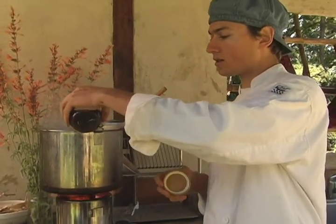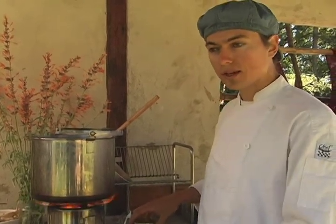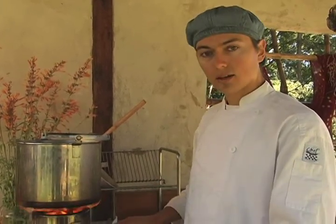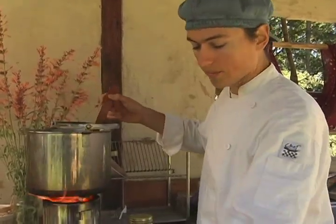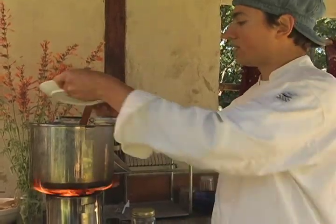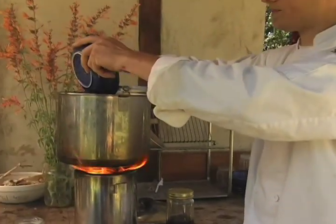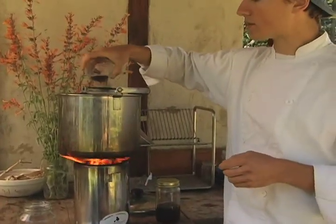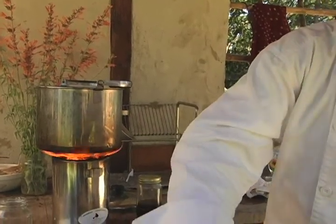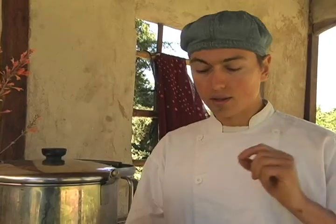We're going to add some of our stock — this is homemade vegetable stock. You can make this by saving your vegetable scraps and adding onions, carrots, and celery as a base. You save a lot of money doing it that way too. I'm going to add the rest of our water, and add the chicken to our pot. Let this simmer for a while, and we'll add the rest of our vegetables — mushrooms, sea vegetables, and garlic — at the end. In the last 10 minutes, add your remaining vegetables and taste to season.